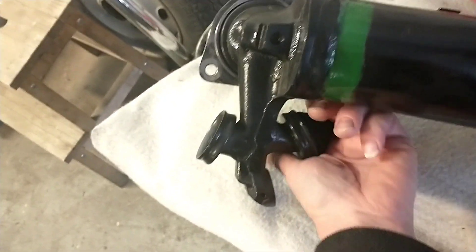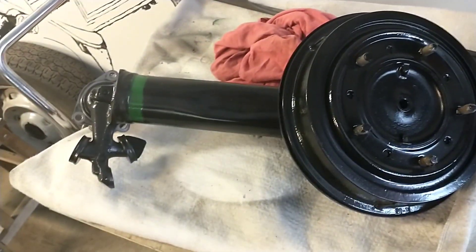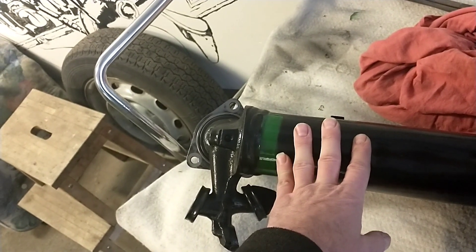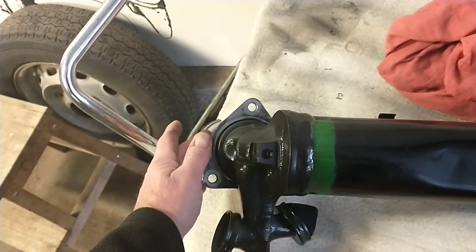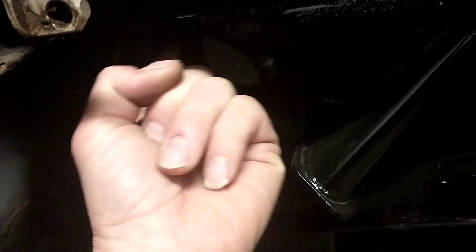I actually managed to put this one back there with one hand. What prevents me now from putting this back again is that I haven't sprayed any rust protection in this box section. When this isn't mounted, I have better access to do that. So I want to go in here and just spray around here.